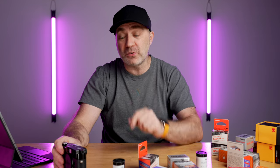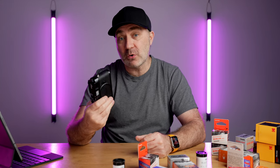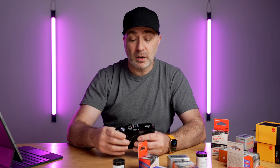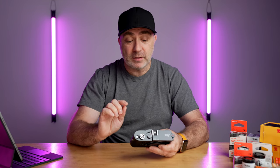What I want you guys to do is put in the comments which roll of film you think I should shoot first in this camera. The film with the most votes is the first roll I'll shoot, and I'll be reviewing that film within a couple of weeks. So let me know — out of all these films — which one should be the first roll in this brand new Leica MP.